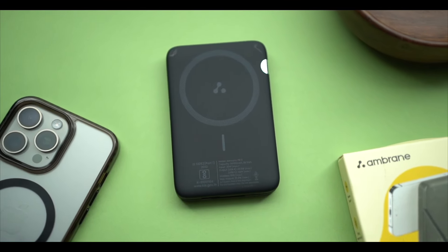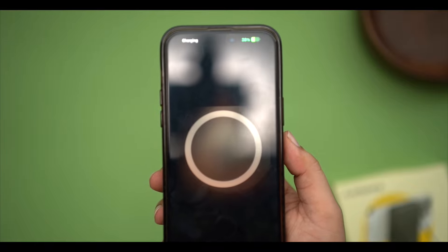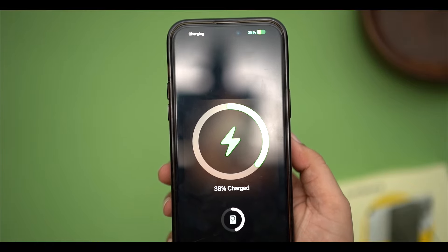On the front there is a wireless charging ring. This is where you place your phone and your device will begin wireless charging automatically. It also functions as a stand, making it easy to prop up your phone while charging.